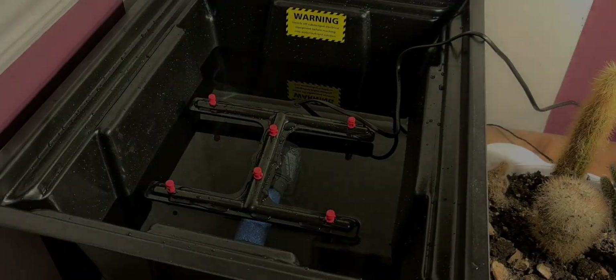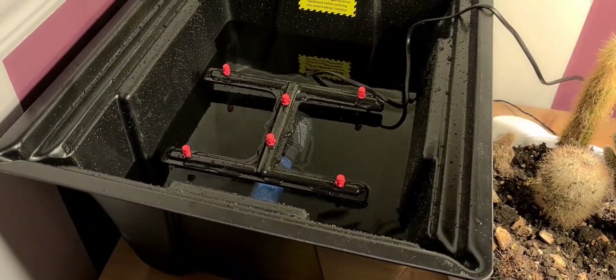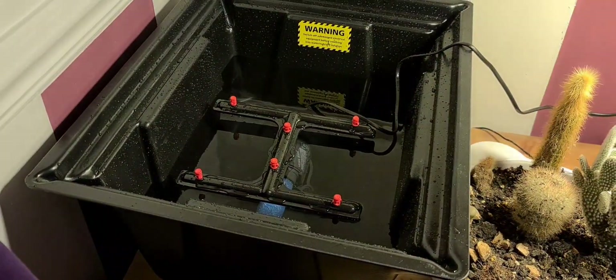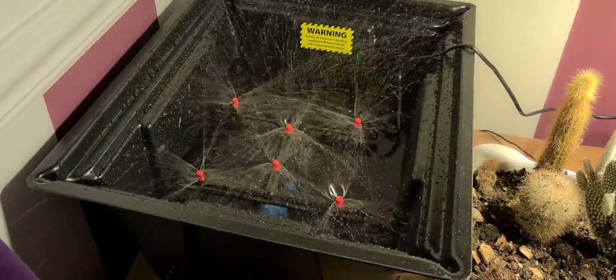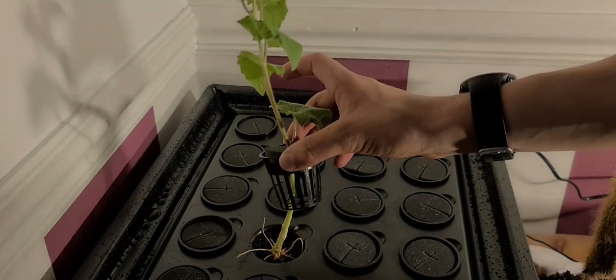So now I'm just going to plug this in and see how it goes. Wow, that spray was a lot stronger than my old one, although I do believe my old one was never really working properly. But looking at this I think I'm going to have to keep the lid on while this is on, as you can see it is really reaching the point where the plants would be.